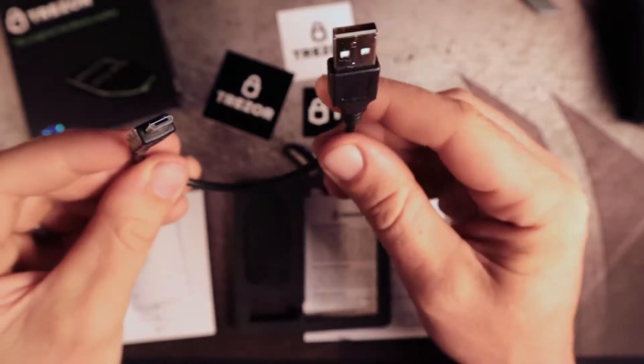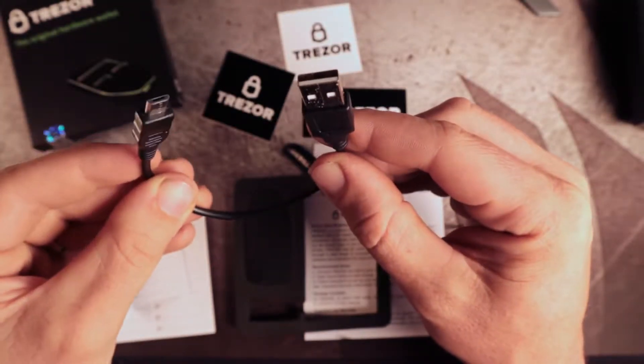Here's the instruction card. It comes with this USB cable — it's a micro-USB, shorter cable.